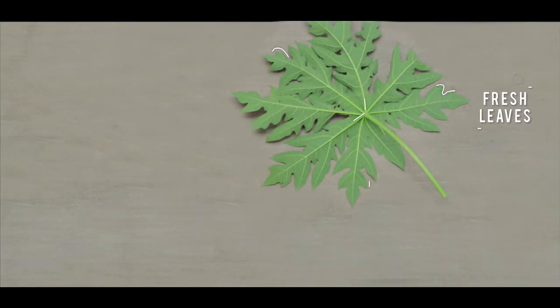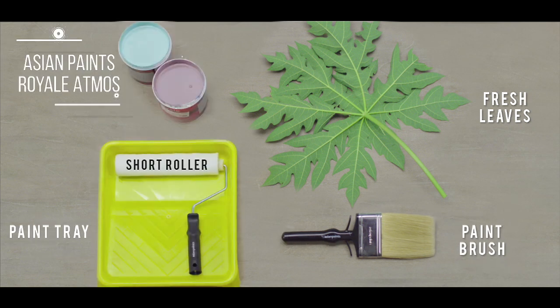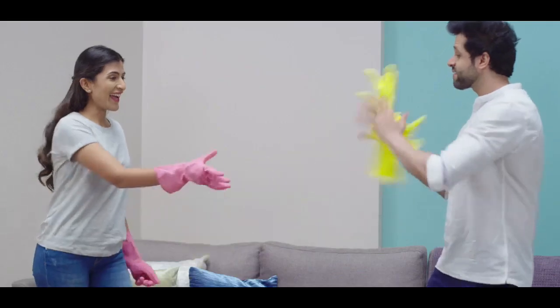All you have to do is go out and collect some leaves, get some paint brushes, a paint tray, a roller and paint. And you're ready to go!